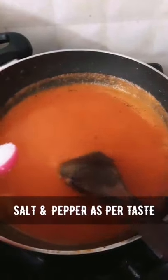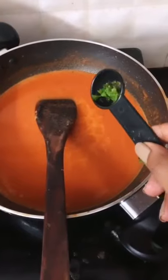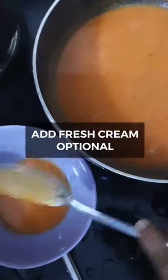Add half teaspoon pepper, half teaspoon sugar, and parsley — both fresh and dry. Serve.